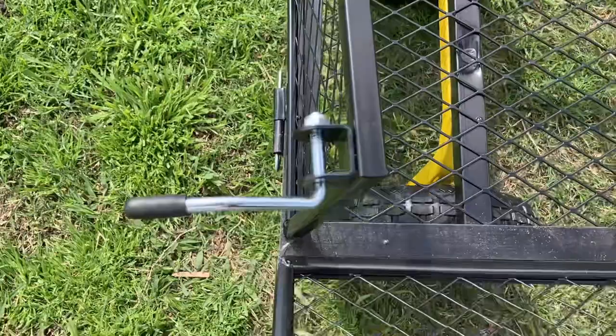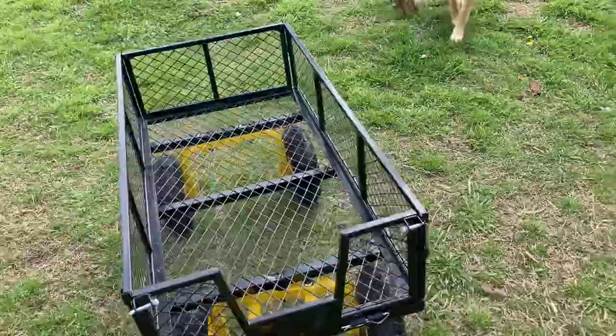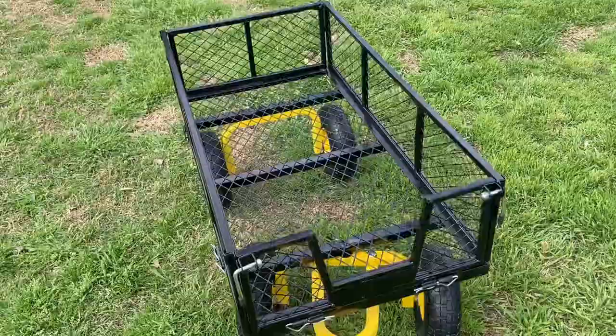And then when you want to put it back, that's how you do it. This is a little bit more lightweight as well, so it'd be easier for me to tug around. We do have one of the other carts that you guys may have seen — I did a video on it last year — and it's quite a bit heavier than this.